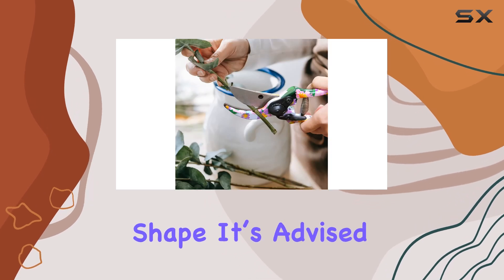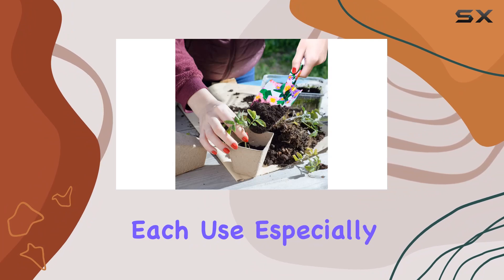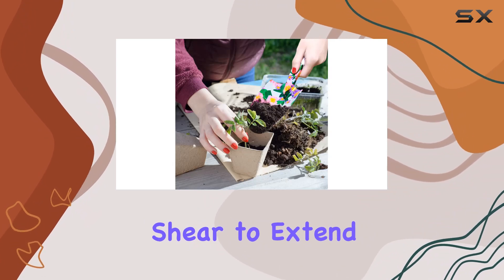To keep your tools in top shape, it's advised to wipe them clean after each use, especially the pruning shear, to extend their service life.